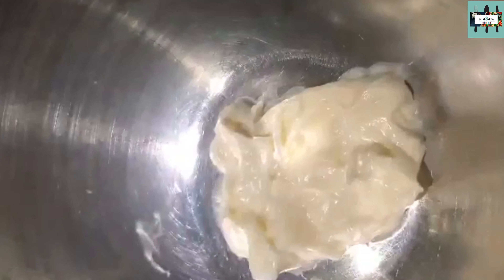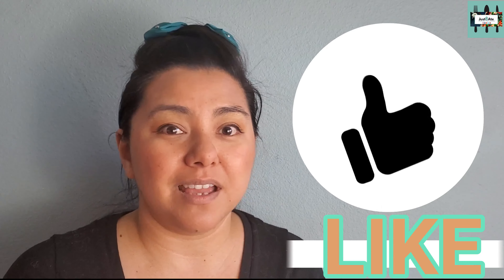Put two cups of cooked spaghetti into it. Put in some sliced cucumbers. Putting in cooked bacon bits. Now mix. A dash of salt and pepper.